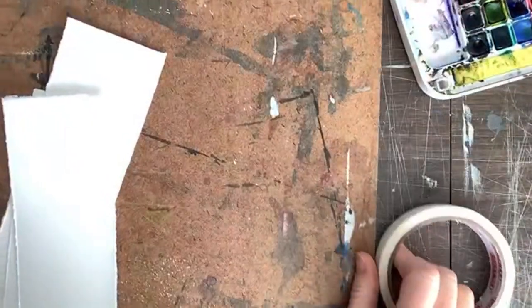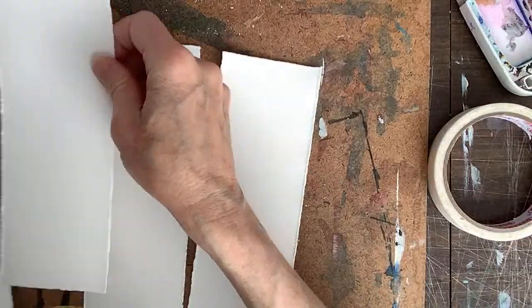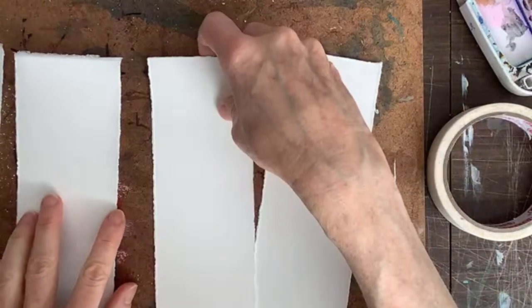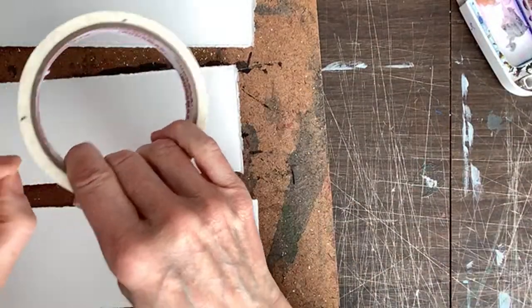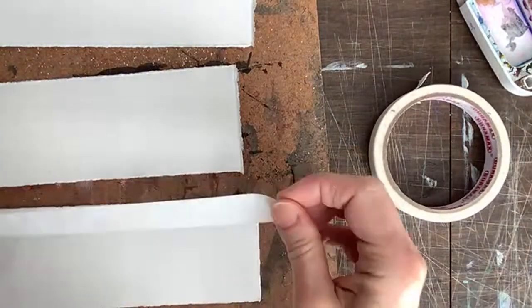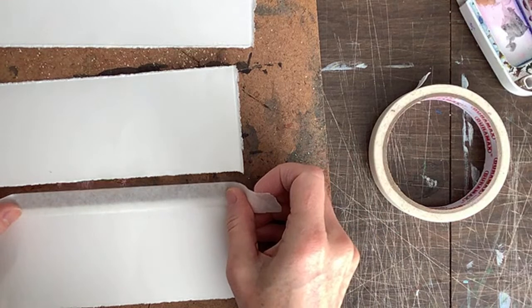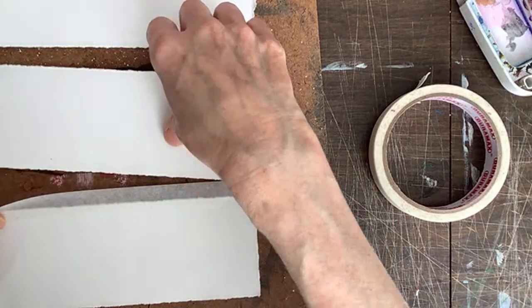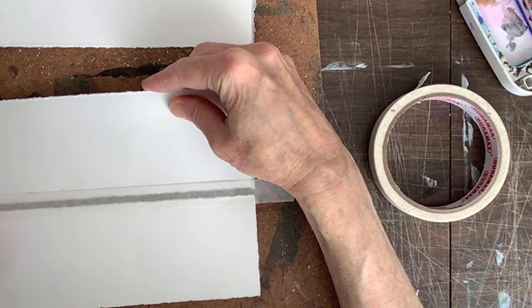Now we set up this board — masonite — and tape down my bookmarks. I just tape these down; that prevents the paper from warping and also makes a nice border on the bookmarks. I'm going to put the scalloped edge at the bottom. Hi Myrta, you're the first one on! I decided to do an improvised live stream because I usually do a bonus video for my challenges and didn't have time, so I thought why not just go live.